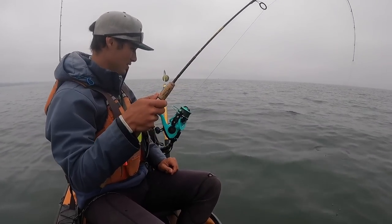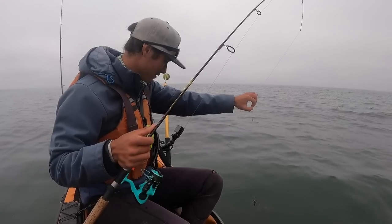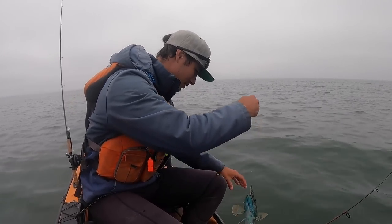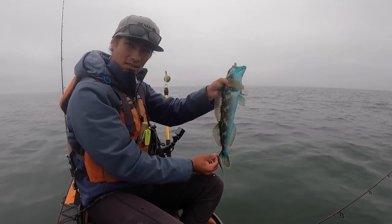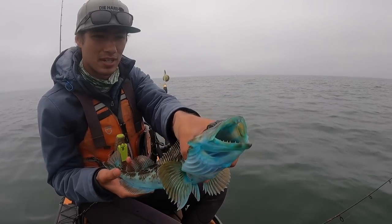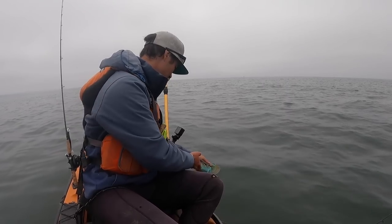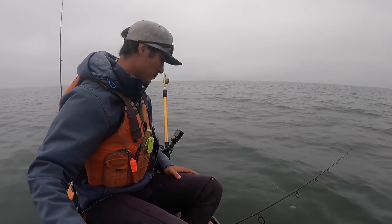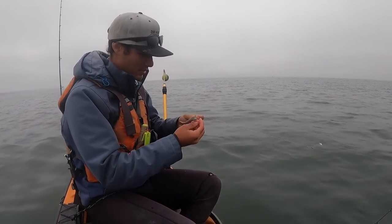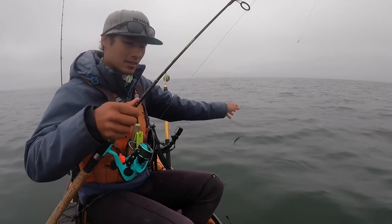Oh no, it's not even a halibut — another species. We still haven't got the one we were targeting. There's a little ling cod — see, it's got that blue mouth and blue underside. This one's way too small to keep; these need to be 22 inches. Quick release. Oh look, he just spit up a perch! Species number three. We still haven't landed the target species, although I'm pretty sure I hooked at least one, maybe two. Keep at it.